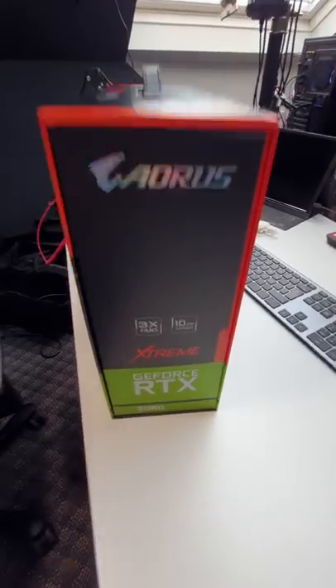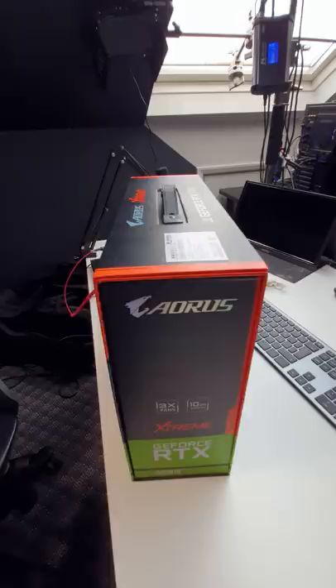I was preparing for the next build and we got the RTX 38-something — new from Amazon. We paid like three times MSRP, but whatever. It said it was new, but then some things look a bit odd.